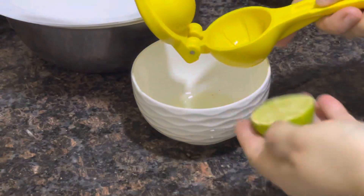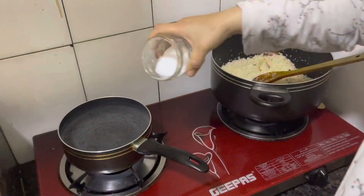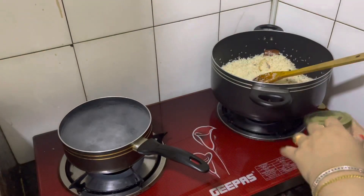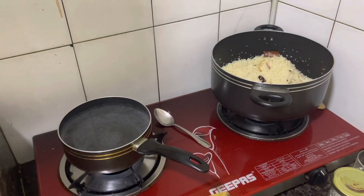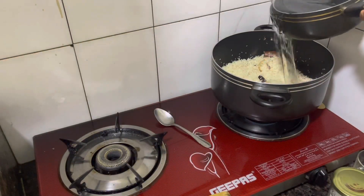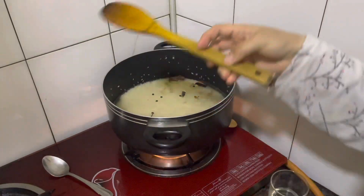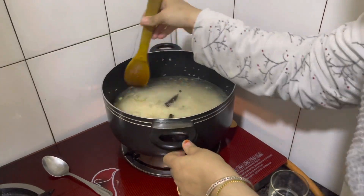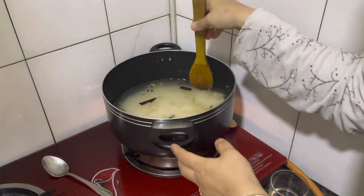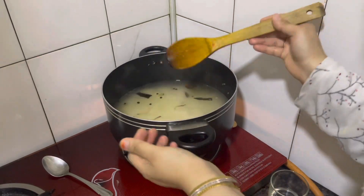Add 2 pieces of rice and mix it in a little bit. Now I am going to mix it in a little bit. The rice is going to be added. Add the rice and add a full flame.